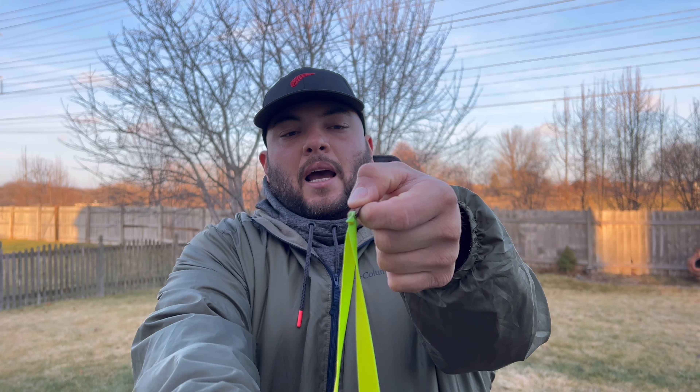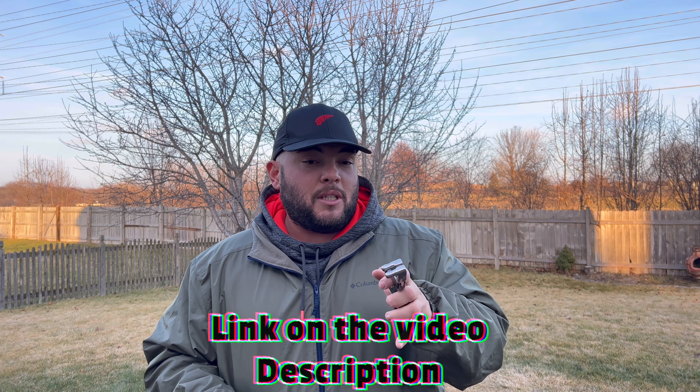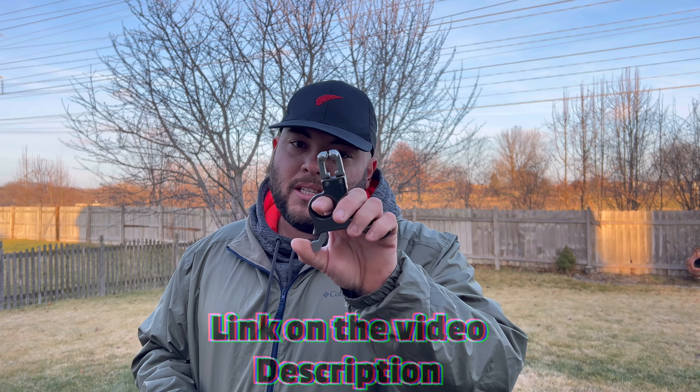Thumb on top and the index on the side. Now I'm learning to hold it straight and I notice I'm getting more accuracy down the range practicing like that. What I got today is a slingshot trigger. To pick one up it's around 50 bucks on Amazon — they are expensive. The cheapest I've seen is around 20 bucks, but that's a different model. This one is the most recommended, so let's see how it goes.